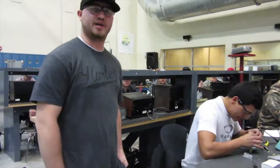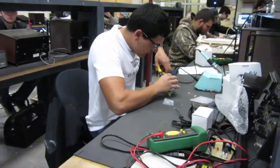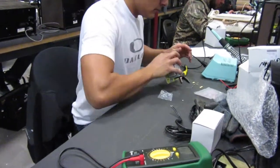Hi, I'm Ryan Saladino. I'm an electrical student here at GBC. Today we're in solid state and we're working on power supplies. Each person gets to build their own power supply — we get to take them home and see how they work. It gives us a feel for how a power supply works. And this is a few of the things we work on here at GBC.